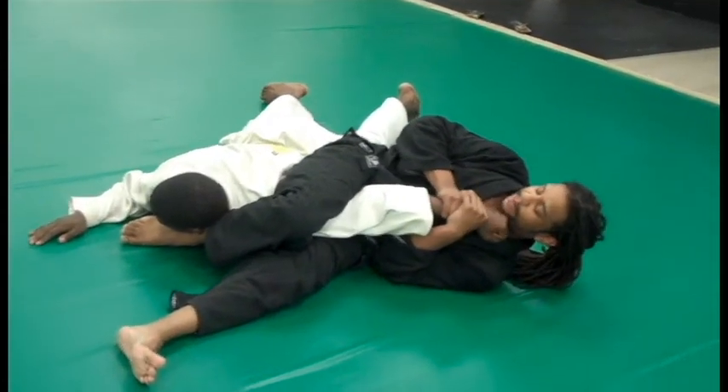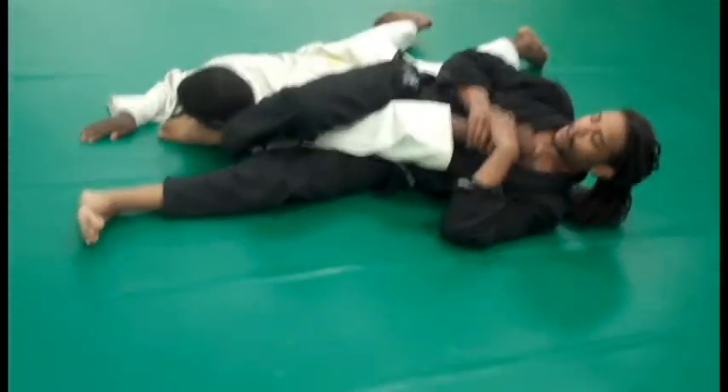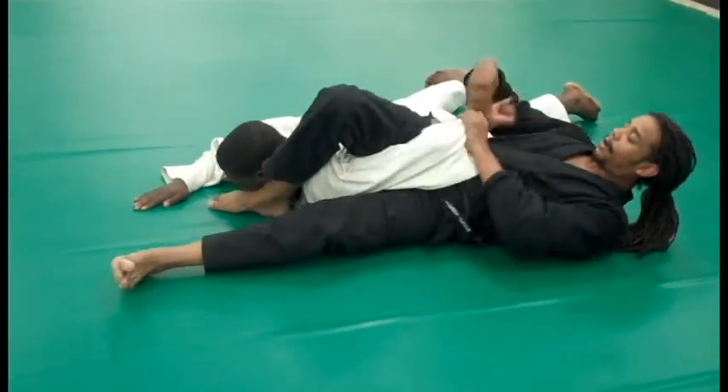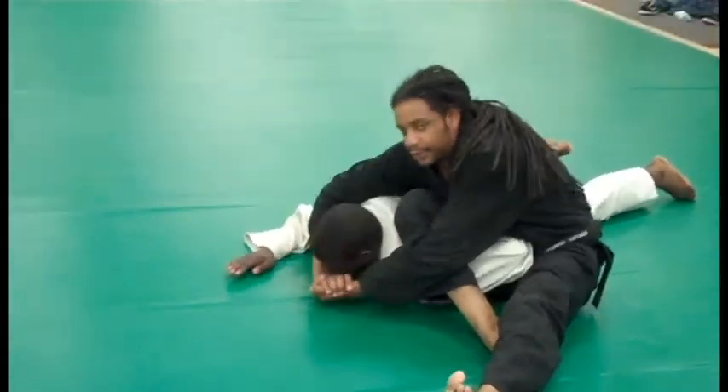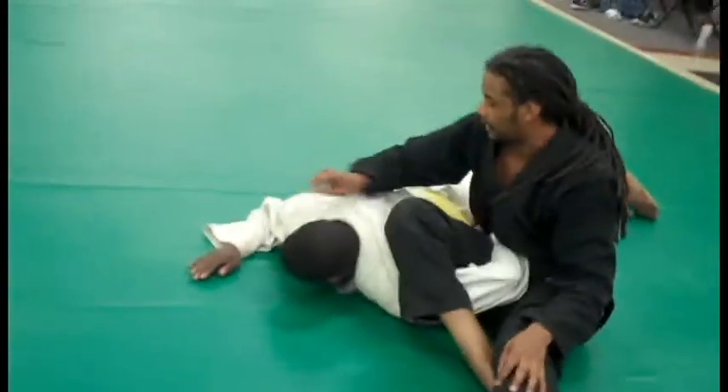Now if they want to be particularly tough, you can just grab here and rotate, and it'll come on nice and quick. And also if the arm bends, we can sit up here, come underneath, and street-wise that would be a viable technique under there.